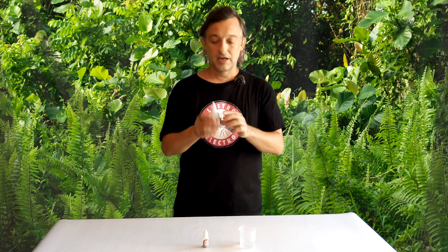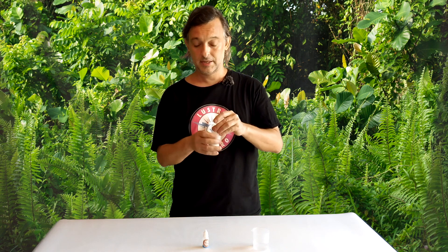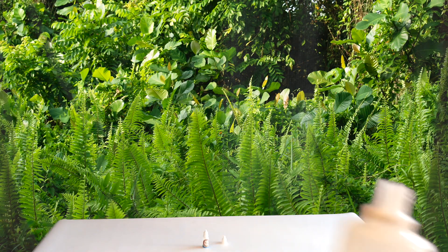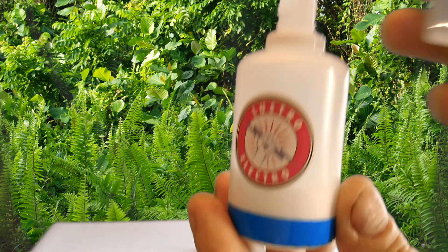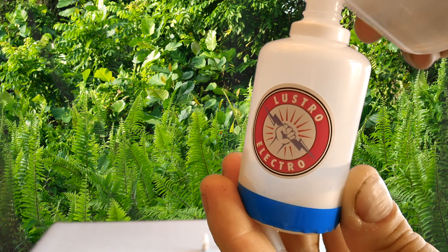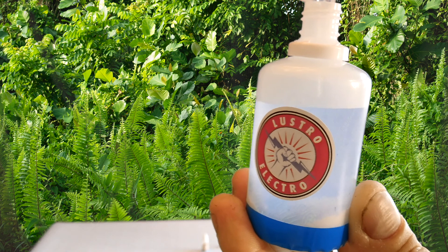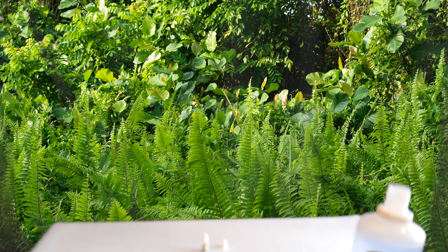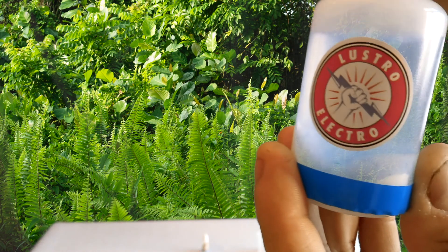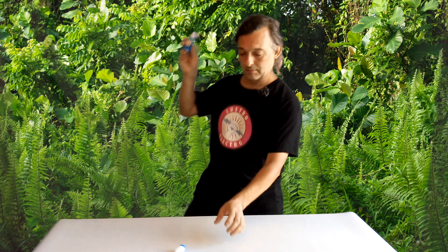Large size bottle — measure out 40 ml of distilled water and add it. Cap it and shake it. Shake it for a few minutes.